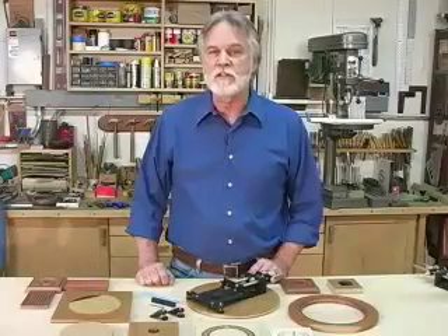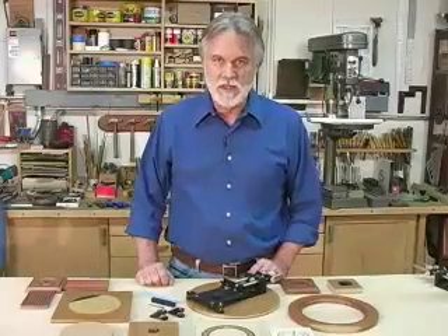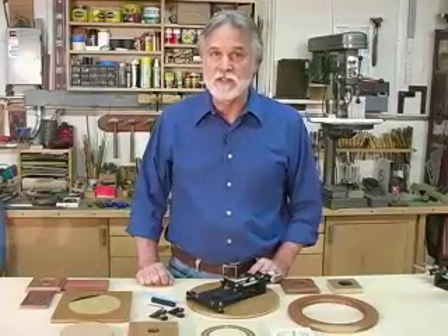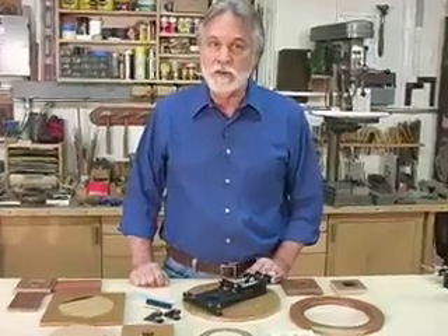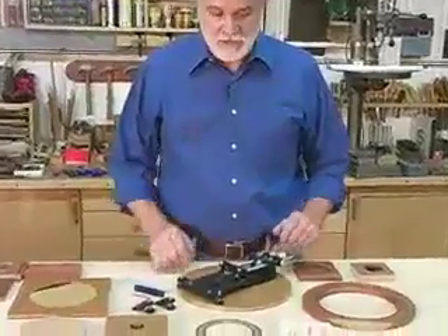The circle jig portion of the Micro Fence edge guide system can cut circles from six to forty-eight inches, and with longer rods we can achieve diameters up to twelve feet. For smaller requirements, we've developed an accessory called the center bar and leveler kit.